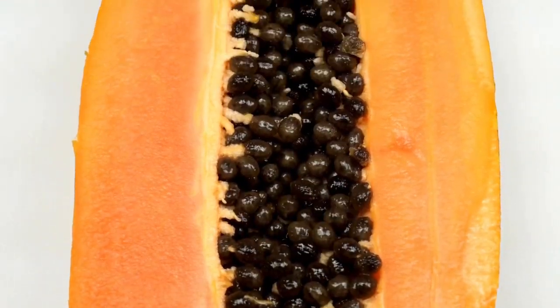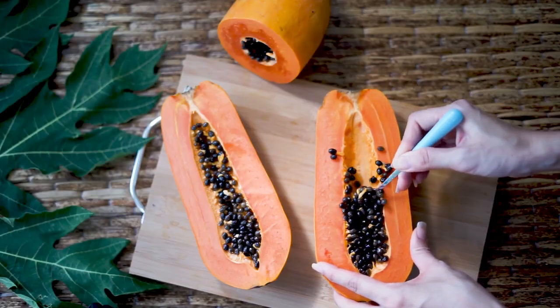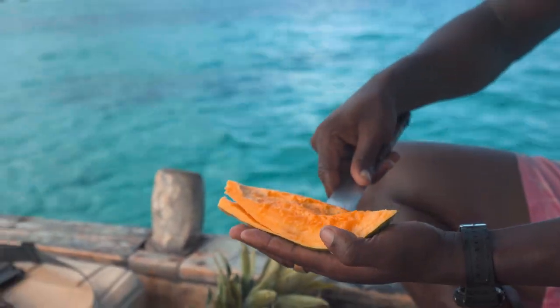Papaya. Cut the papaya in half lengthwise. Scoop out the seeds with a spoon. Slice the papaya into wedges or cubes depending on your preference.